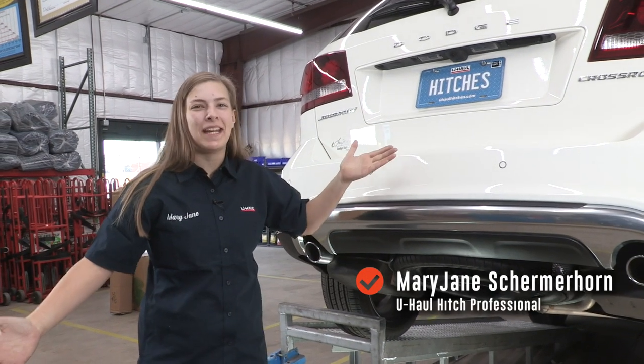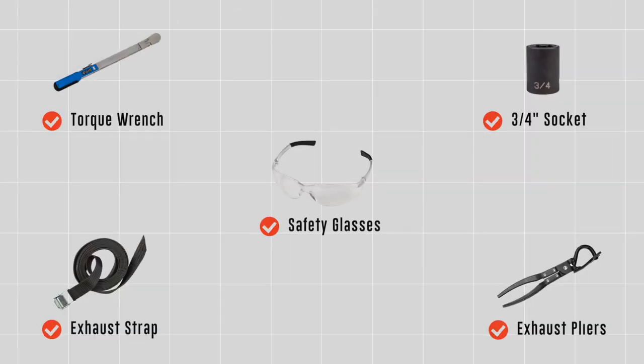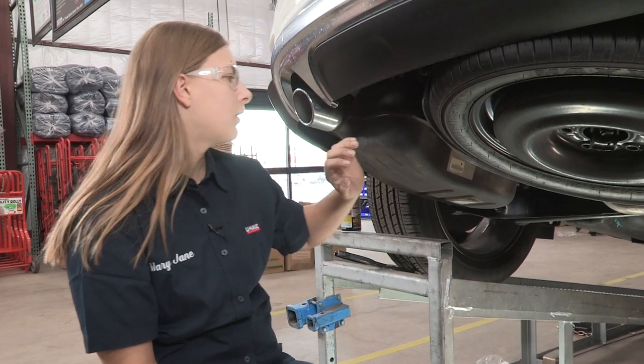Hey, what's up guys, today we're going to be putting a hitch on a Dodge Journey. Let's get started. You will need the tools seen here to complete this installation.